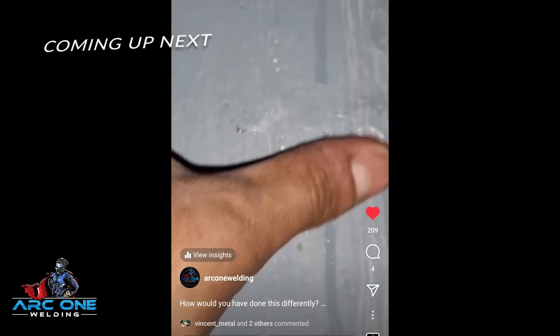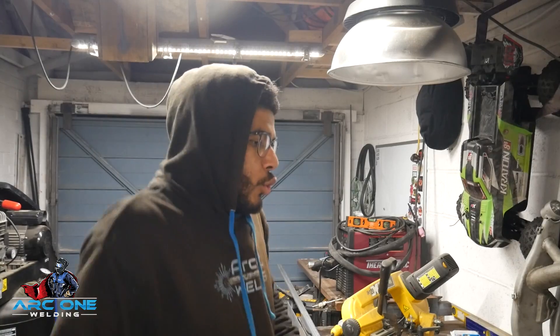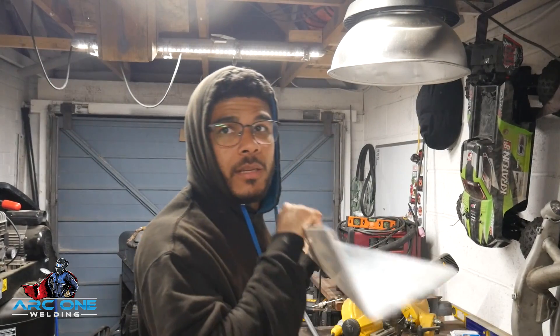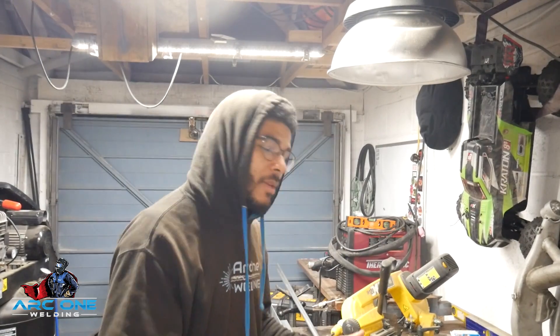Hello ladies and gentlemen, boys and girls. You join me on a cold evening — it's 7:40 at night, it is freezing cold in my garage. I have a bit of ali welding to do today. I say 'ali' because I struggle to pronounce 'aluminium' — there's a few words I can't say, like 'Mitsubishi'. I can't say it for the life of me, and I'm not even putting it on.